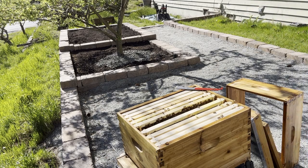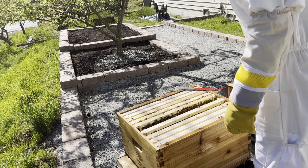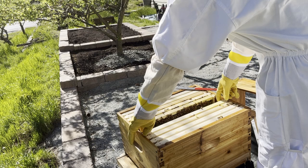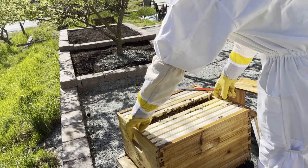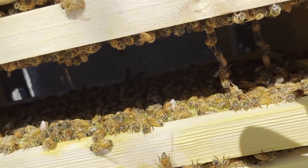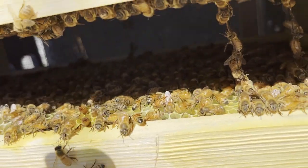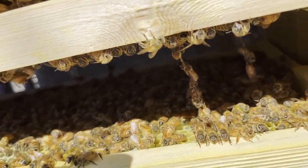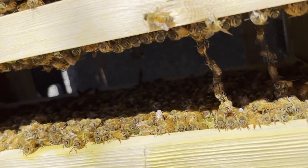So now, with our three main goals accomplished, I decided I would look at the remaining frames so that I could get a good baseline comparison for next week, and so that we can see the hive's progress over time. As I continued the inspection, I noticed a cool behavior that the bees were doing — it's called festooning, and it's where the bees all link legs to form long chains. This behavior is often observed when the bees are building comb, but it's still not fully understood why exactly bees do this.